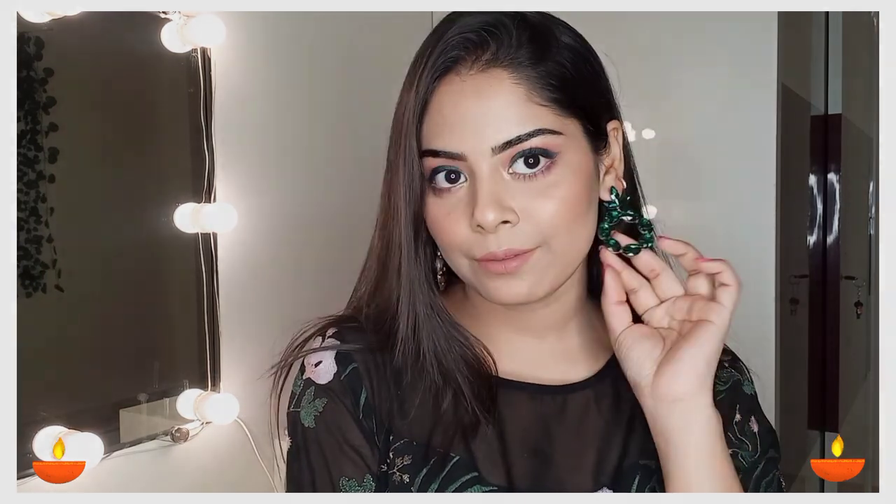So here is the final look. I hope you guys enjoyed watching this look. Wishing you all a very happy Diwali — stay home, stay safe, and enjoy with your family. Comment down below and tell me how you felt about this look. You guys can also recreate this look!